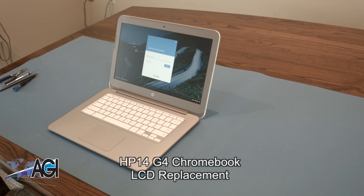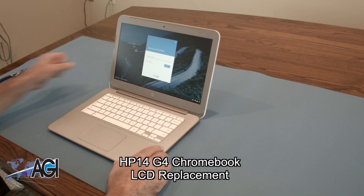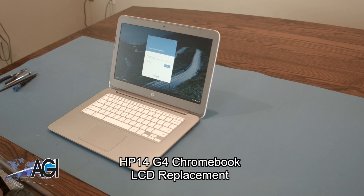Hello, today we'll be showing you how to replace the LCD in your HP 14 G4 Chromebook.